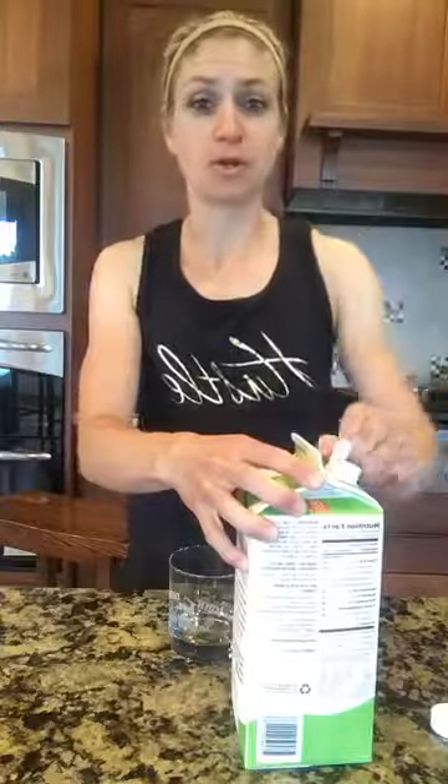I normally have a shake after my workout because the body is very receptive to complete proteins and carbs, and that's what my shake and my recover together will do for me — it's good and it's refreshing. So that's what I'm going to do now.